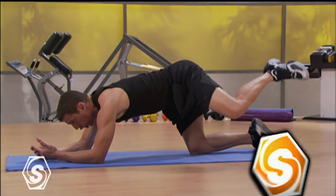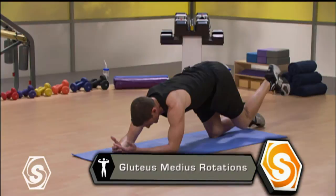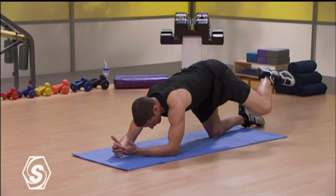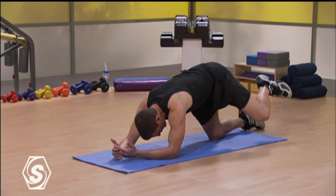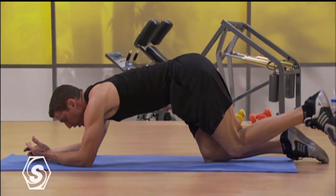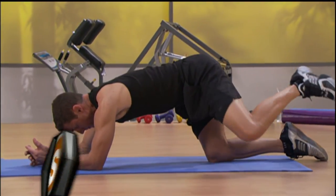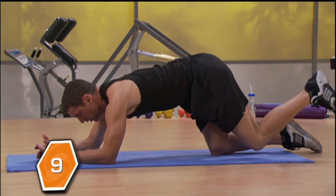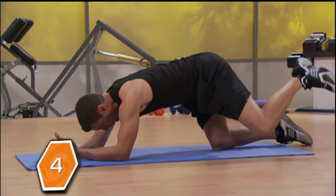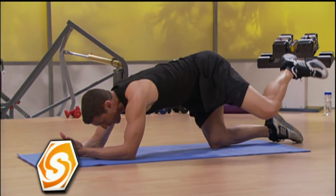Let that knee just sort of dangle there. Open and close to the outside — try not to rotate too much through your hips. Working that glute medius on the left side. If you start feeling like you're opening up those hips too much, don't go up quite so high. If you're going way up and getting into that other hip, don't do it — just go about halfway. You'll still feel it. Give me 10, and bring it all the way down.